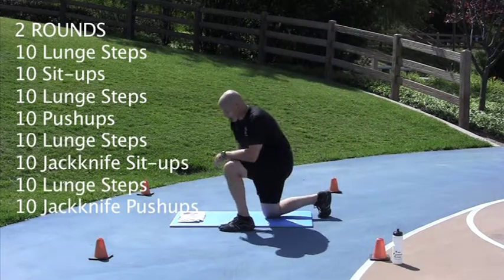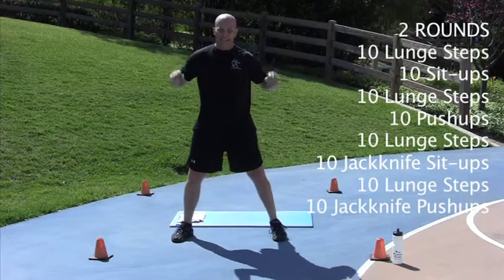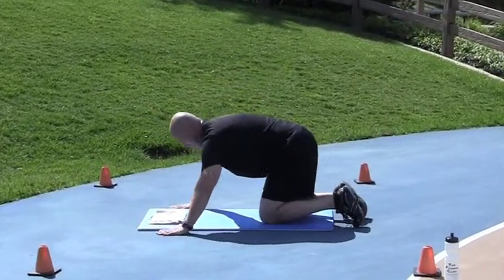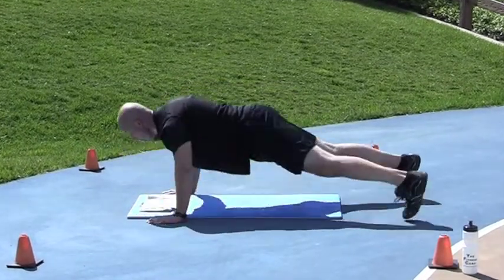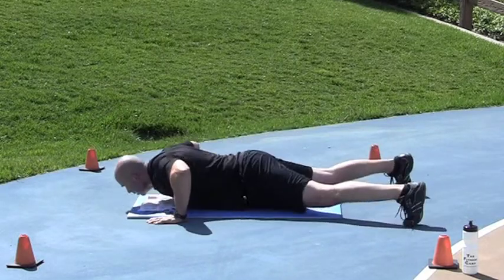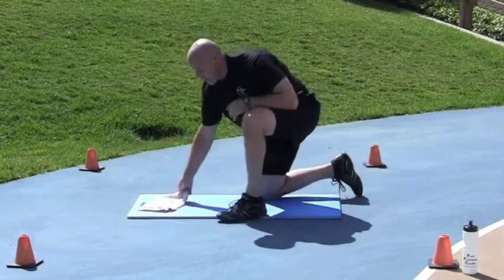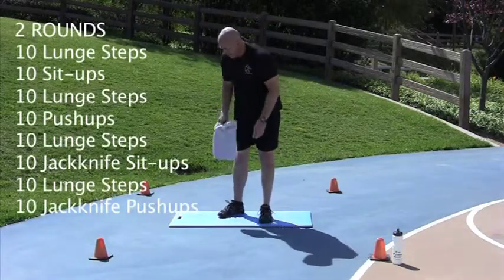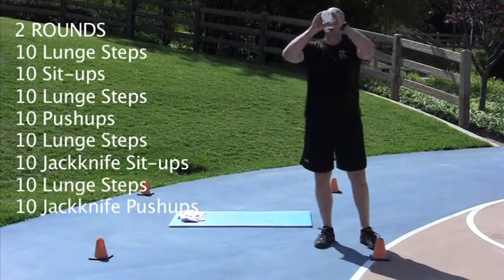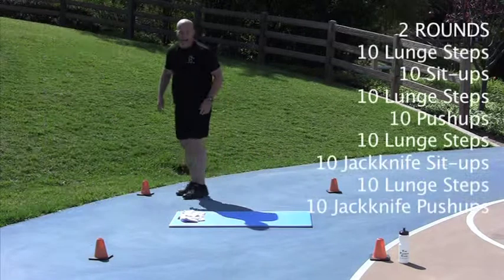Ten jackknife push-ups. In the push-up position, when you come down, go like that. Here we go — ten of them. Remember, you're going as quick as you can; I'm just the pacer. Nice job. Remember to drink when you need it. Go as quickly as you can — the quicker you do it with good form, the more you're going to get out of it.